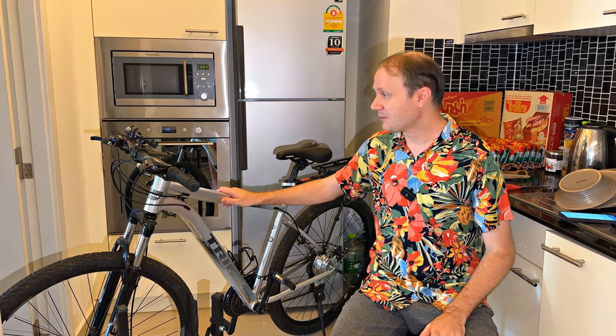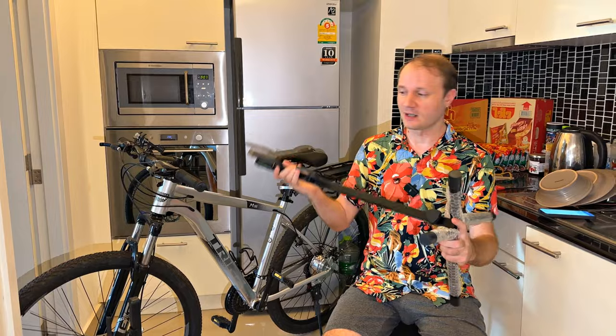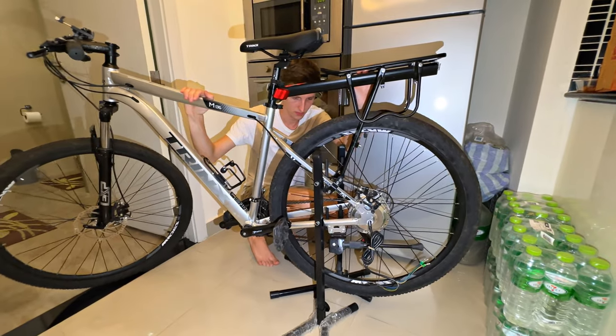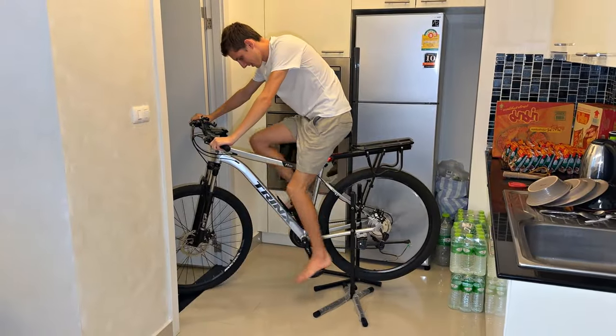In order to be able to freely rotate the rear wheel, you need to put the bike like an exercise bike. To do this, I bought such a stand in the nearest store. This is placed under the frame and the rear wheel hangs. On two such stands, the bike is fixed very securely — you can safely accelerate to high speed, spin the wheel, and the bike will not fall.